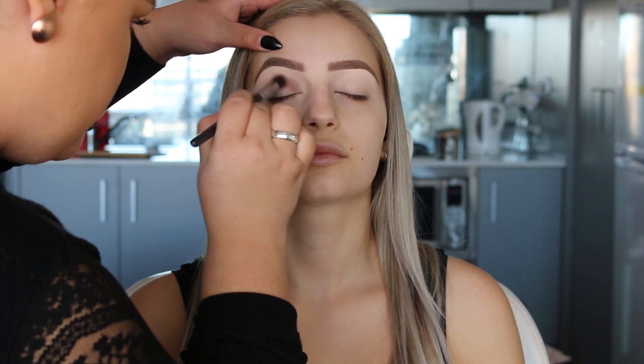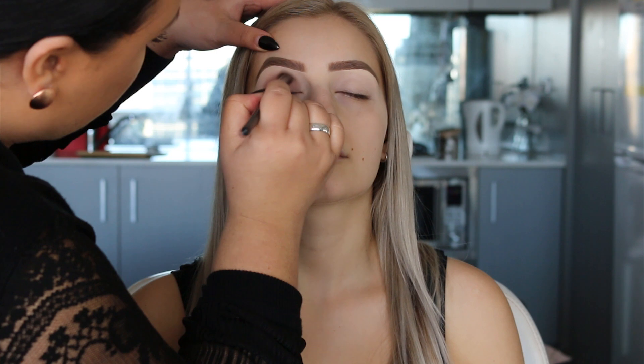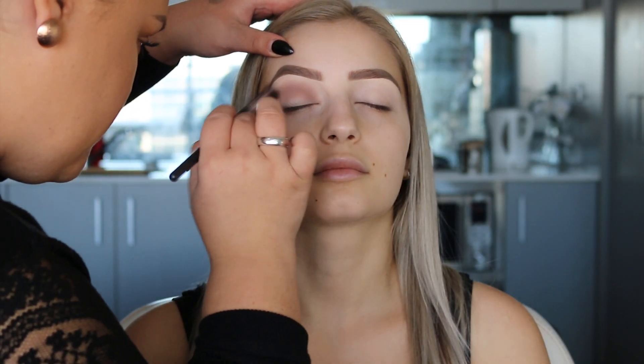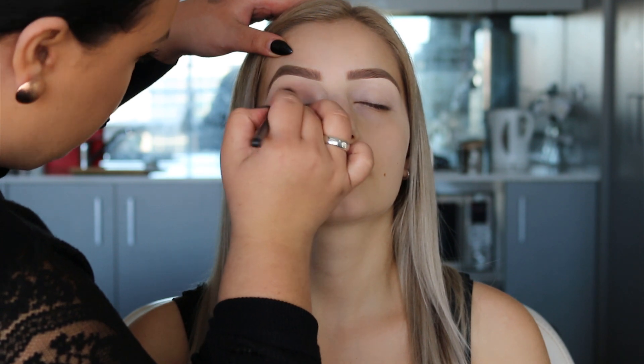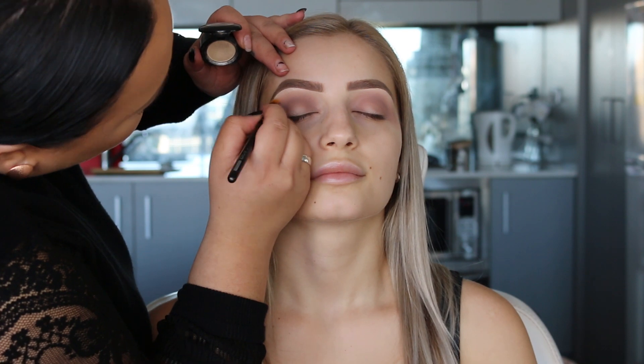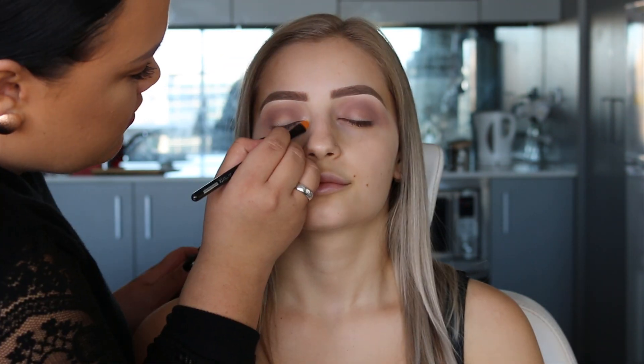First up, we're going to do a transition shade. I'm using Frappe from Makeup Geek. I wanted to use more of a neutral brown as opposed to a warm brown — I felt the neutral brown would blend more nicely into the blue and turquoise shades we're going to use. Using MAC Nylon, I'm going to highlight underneath the brow bone. This is one of my favorite shades to use for highlighting, and then I'm also going to highlight the inner corner of the eyes.